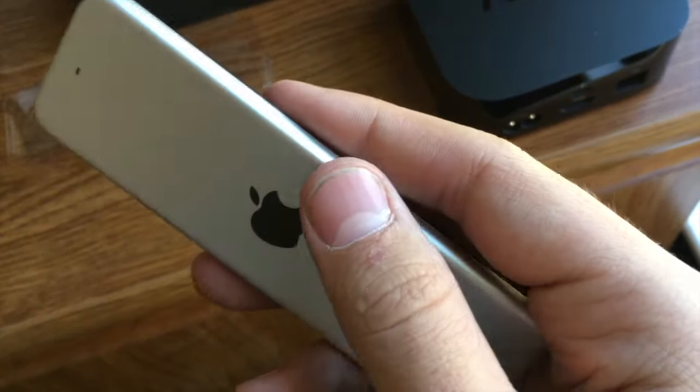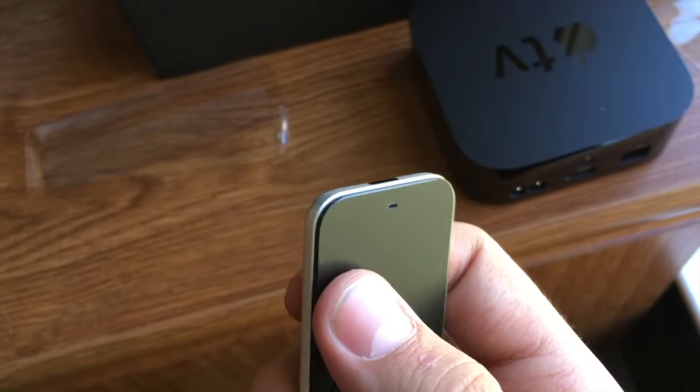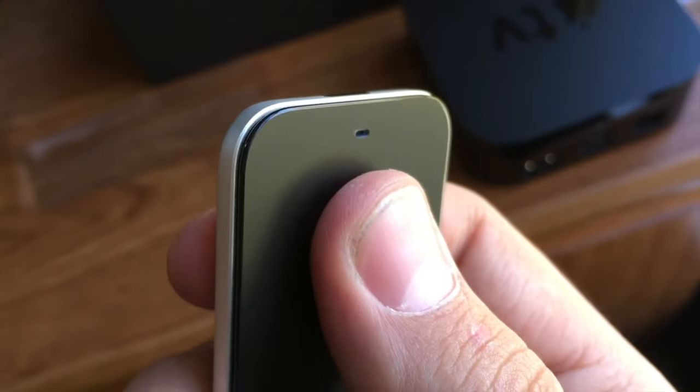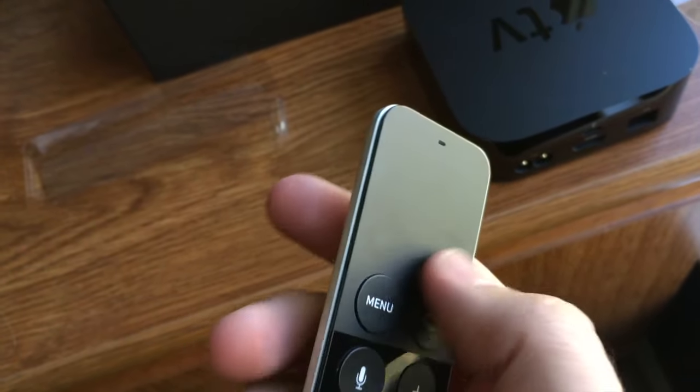The remote, as you can see, is pretty thin. It's a pretty thin little remote. It's cool that this whole surface clicks — that's going to be cool to use.